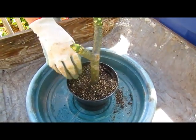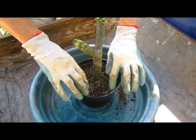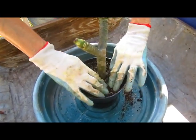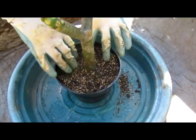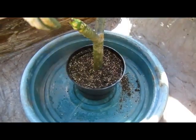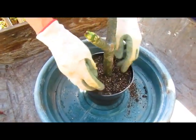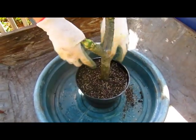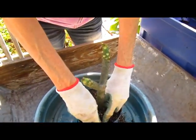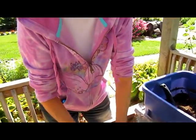You don't want to fill the pot all the way up because you want to be able to water it without the soil flying out. The interesting thing about these is they like to totally dry out in between waterings. So after I water it today, I don't water it again for two weeks. It likes to be totally dry before you water again.